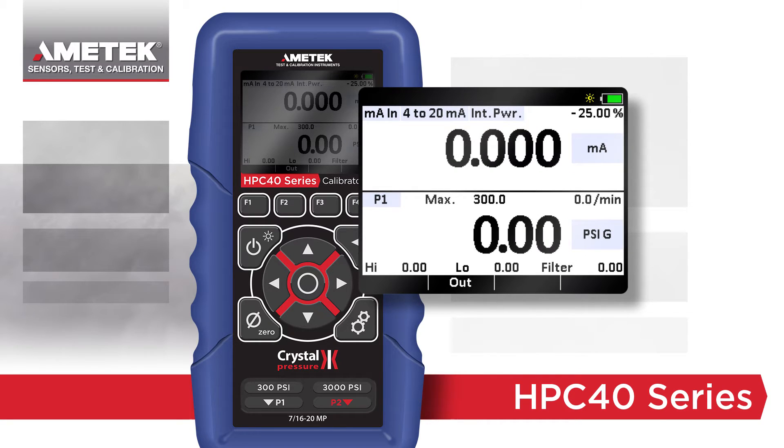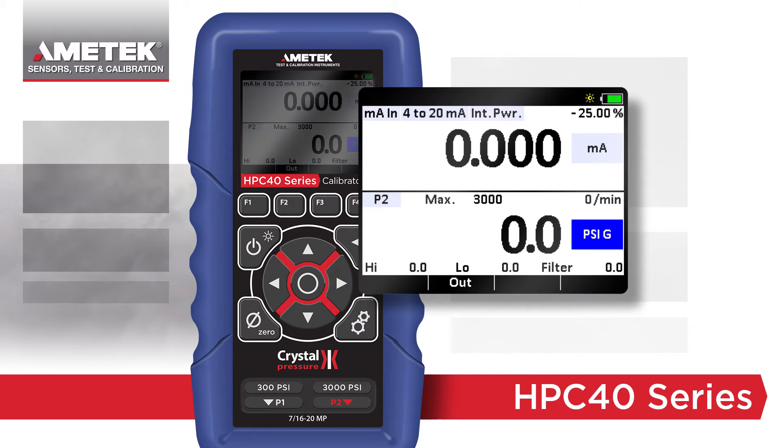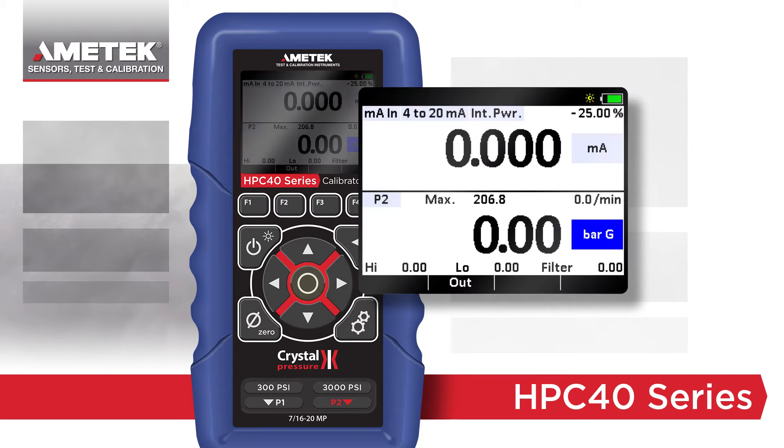To change an item, use the arrow buttons to highlight a selection and press the Enter key. A single layer menu will pop up, allowing you to change the selection. No deep menu structures, no confusing or hidden icons — just advanced simplicity.